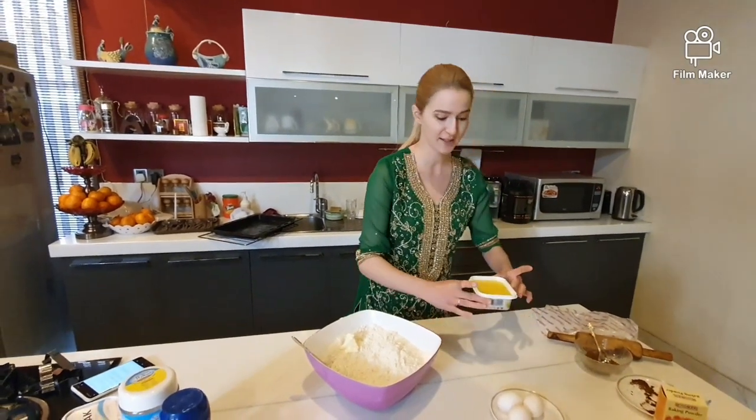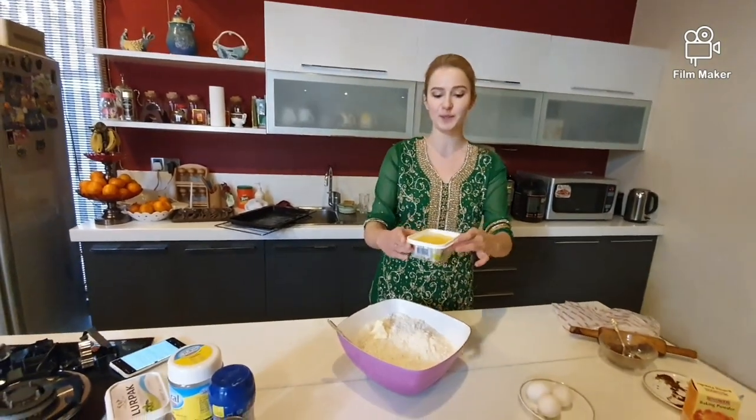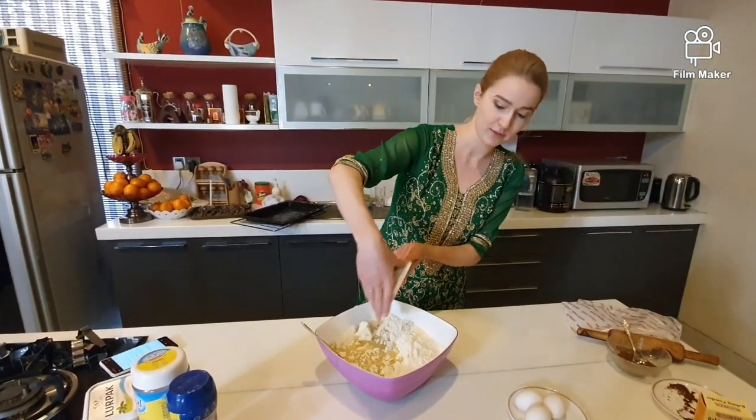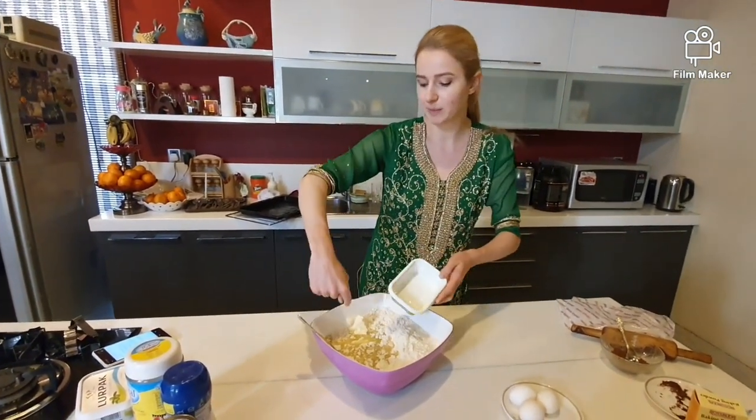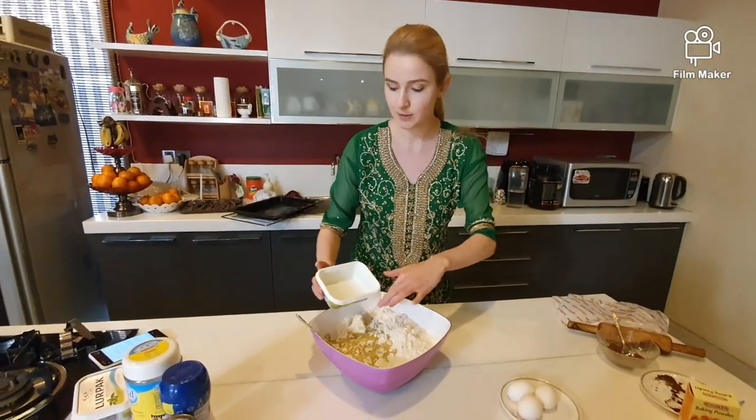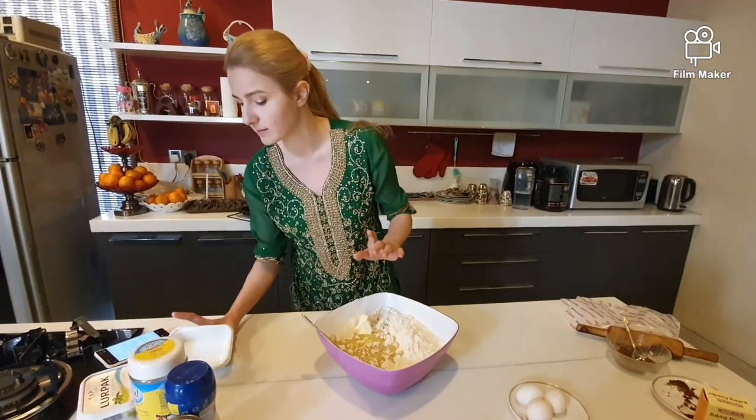Here is the melted butter. As you see, it became all liquid — it will be easy to pour on the powder, like that. The other one I already placed in here while I was waiting, so it will get warm from this warm water. Now we stir it.